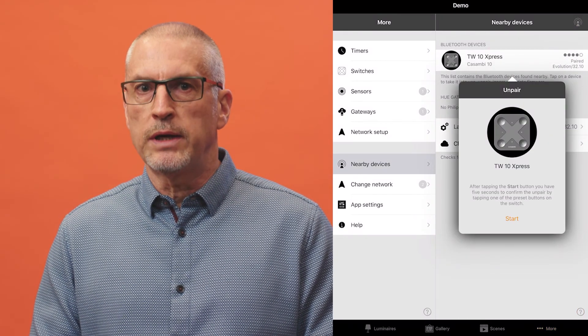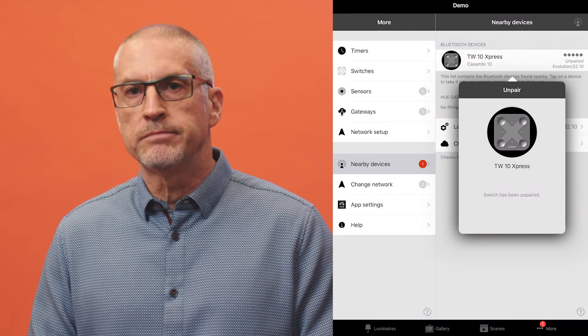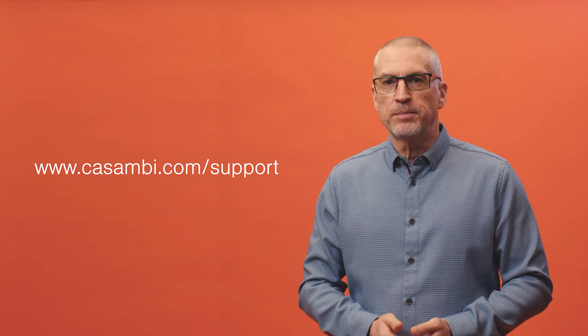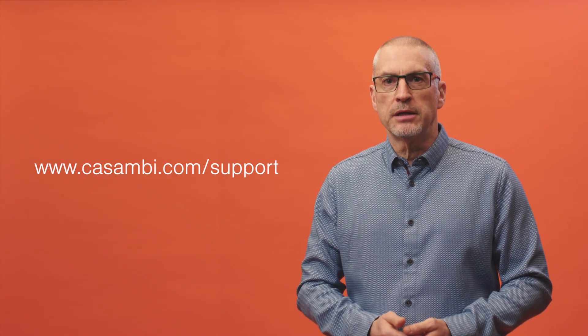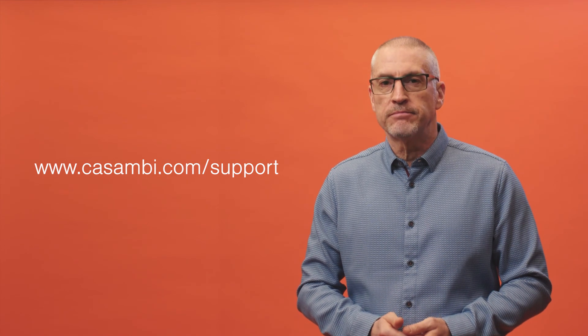If you don't have administrator rights to your network, you'll need to push start and wait for an orange bar to appear, then push one preset on the Express. Further information can be found on our support website and in our app user guide. You can also sign up for free online training courses on our website. Thanks for watching.